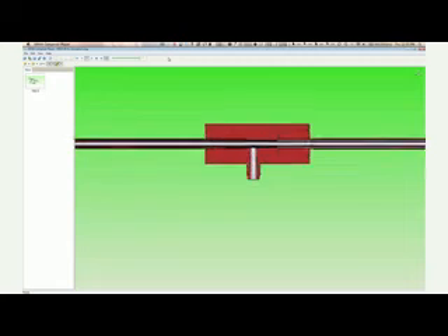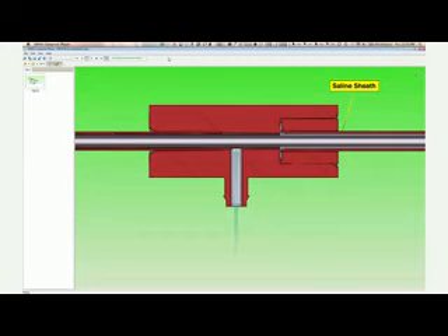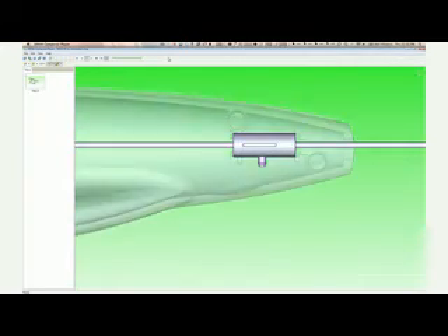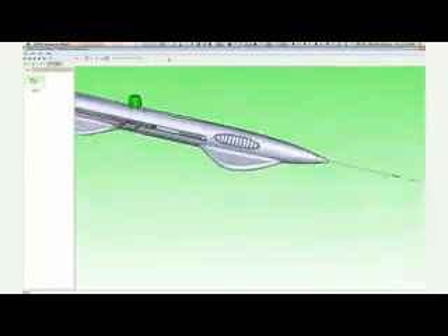The great thing about 3DViA Composer is you don't need somebody to be an expert in CAD. It's one of those programs that very quickly and easily, within a few hours of first seeing it, you can get some pretty nice-looking images that you can then publish to a document or a website.